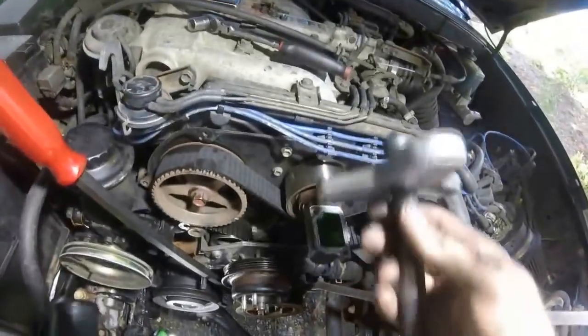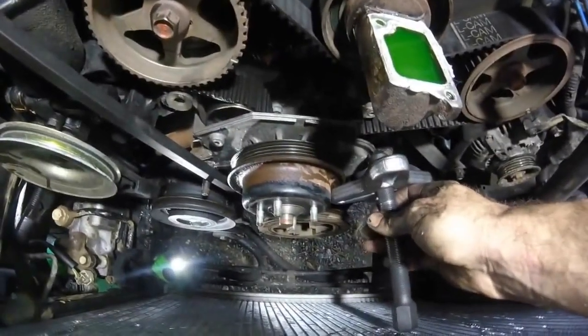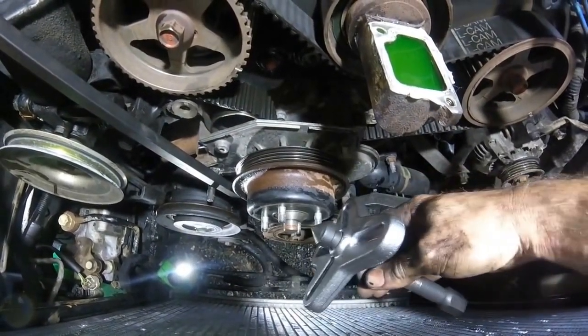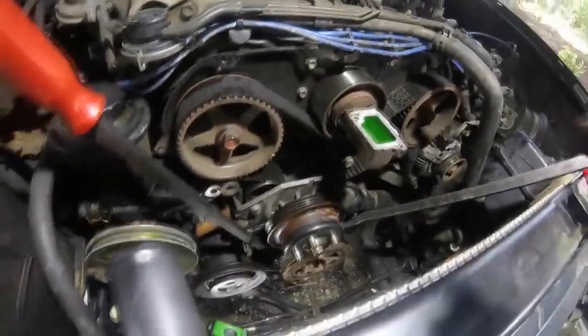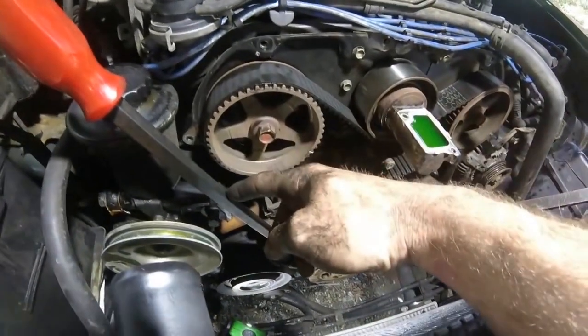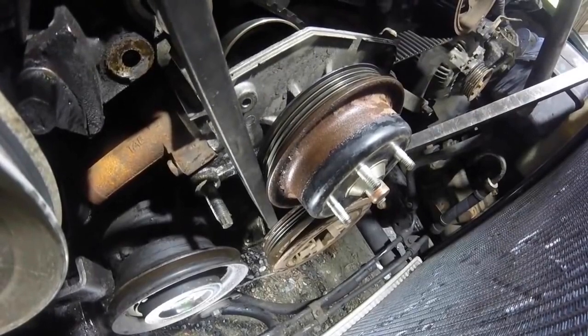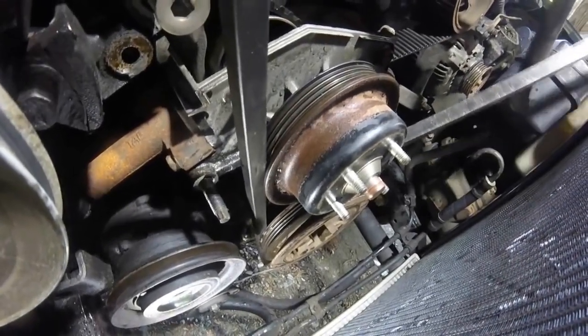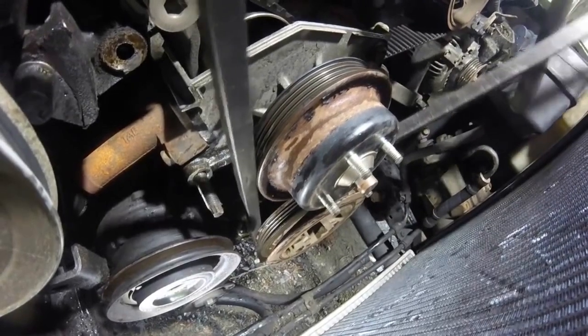Rather than pulling the radiator out — which you could do if you wanted — I'm going to use two pry bars behind the crankshaft pulley. Be very careful doing this because you don't want to break anything. I've got one wedged behind the crankshaft pulley and one wedged over here. Be careful what you're prying on because there's plastic and aluminum back there. Take the two pry bars and just kind of wiggle them back and forth and you'll see the pulley start to work its way off.